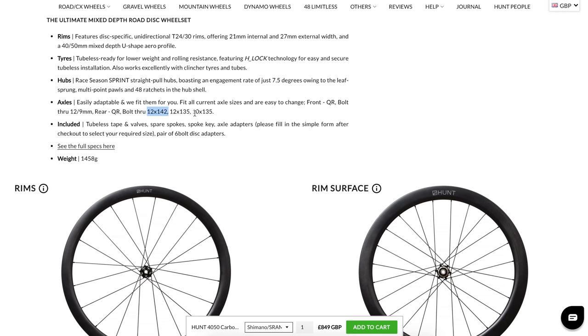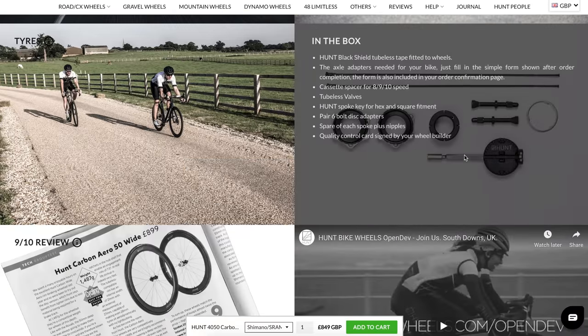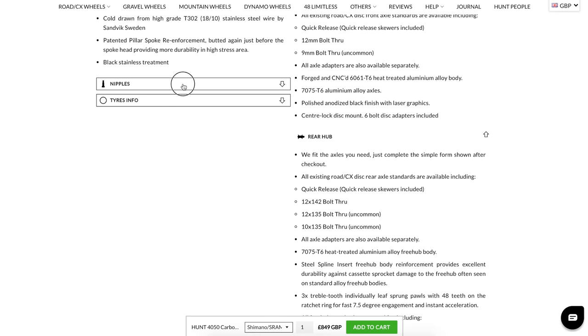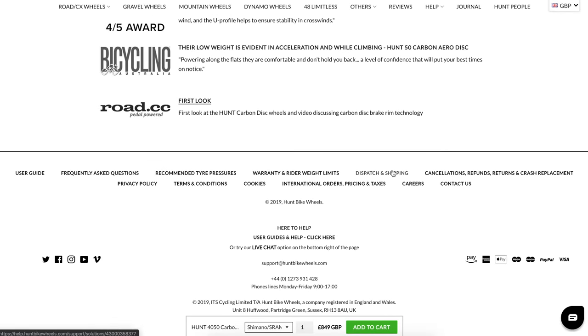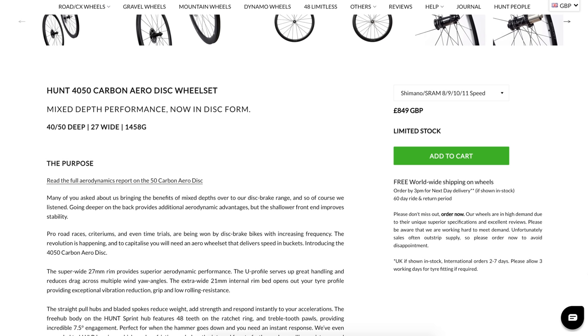I've got the 12x142 bolt-through axle. Rim details, spokes, axle size, hub details — everything you need to know and more. Some tire information: suitable for tires 23mm up to 50mm wide, which is handy. I'm going with 25mm tires on these today, but it's nice to know they'll accommodate larger tires — maybe 28s in the future if I can get them to fit on the TCR. Warranty information, tire fitting information, more reviews. So these are going on the bike today: the Hunt 4050 Carbon Aero Disc wheelset.